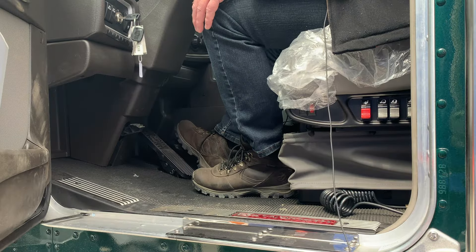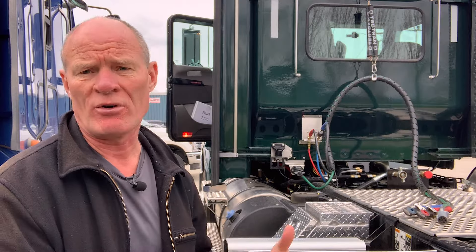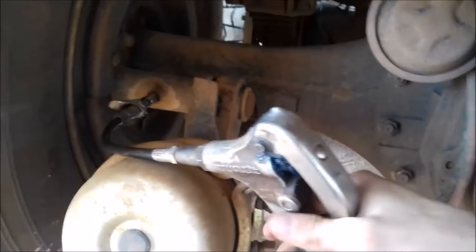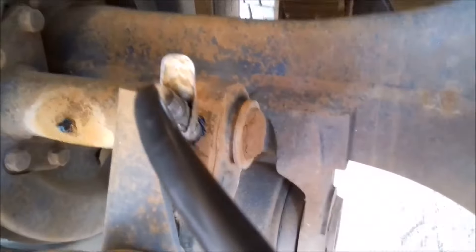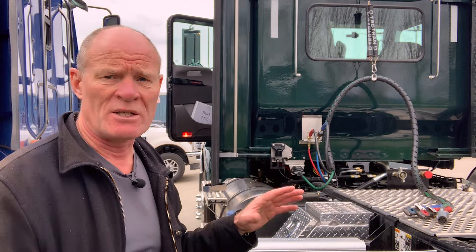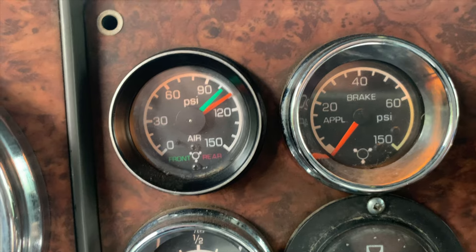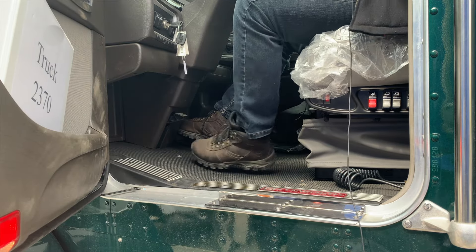One thing you can do: most of the time, automatic slack adjusters don't get greased, and because they don't get grease, the ratcheting mechanism inside stops working. So if you put a bit of grease on them and then do a six-pack — pump the air brake system up to maximum pressure, three hard brake applications, pump it back up again, then do three more — most of the time that's going to rectify your problem.